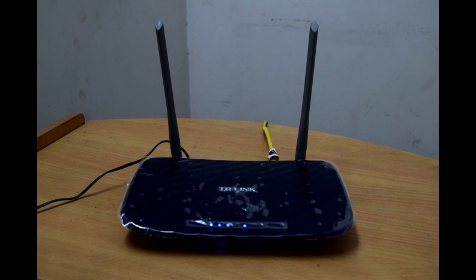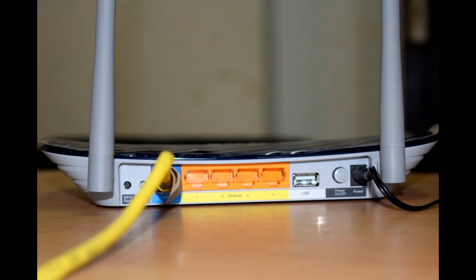Overall, the router does satisfy all needs — speed, fast or blazing — with a decent stable connection. So if you are looking for a decent dual-band router, this router is the best buy that you can get.